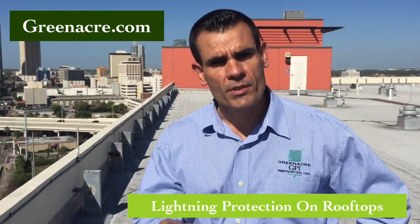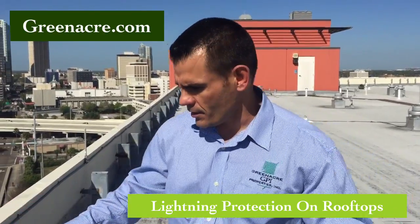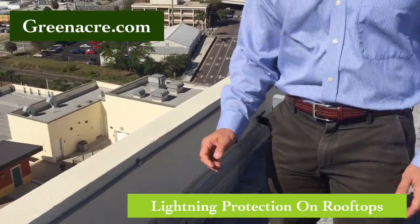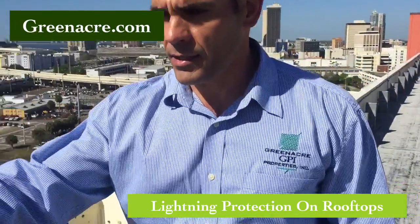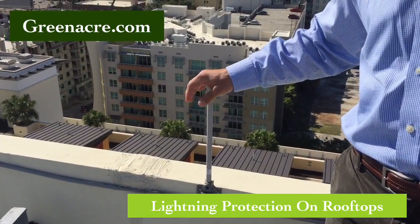What I want to discuss right now is the lightning protection system for your building. There's usually a wire — here it is right here — it's aluminum, sometimes it's copper. Then we have the lightning rods; again, some are aluminum and they are also sold in copper.